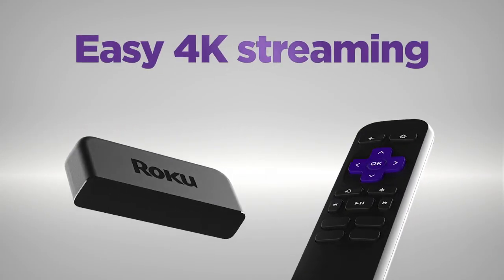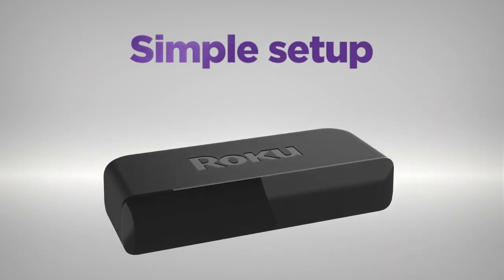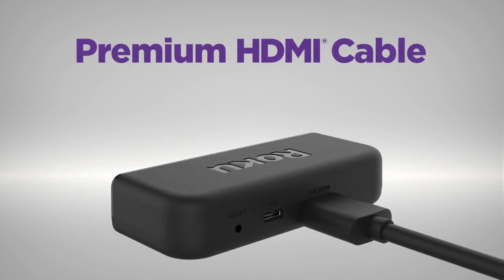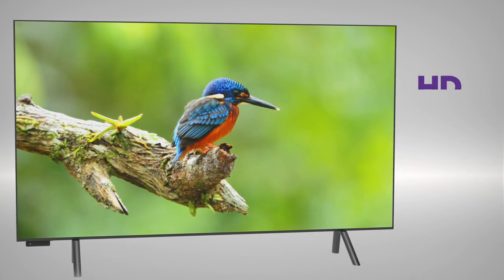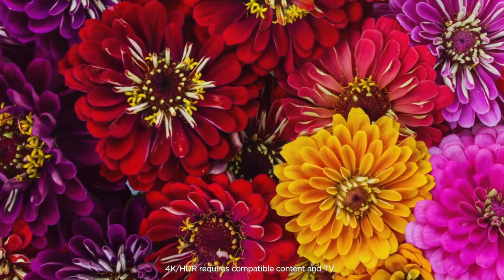Introducing Roku Premiere — 4K and HDR streaming made easy at an incredible value. Setup is a cinch with the included premium HDMI cable. Enjoy stunning HD and 4K picture quality with sharp resolution and vivid HDR color.